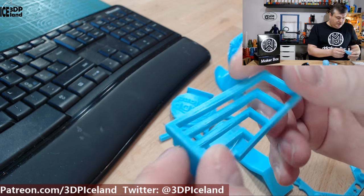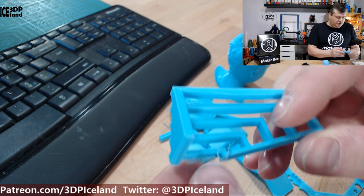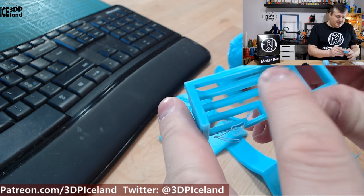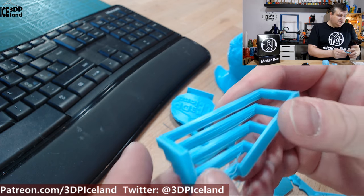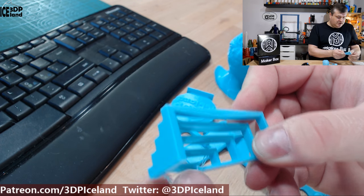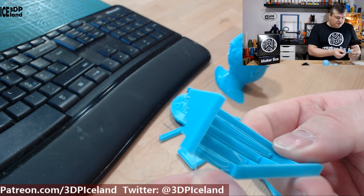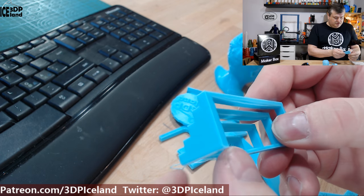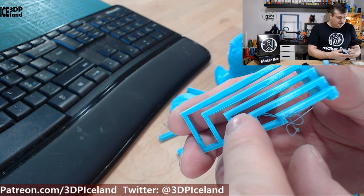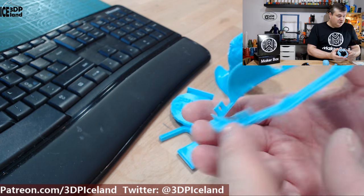Then I printed a bridging test and that came out pretty good. There was one stray strand in the bottom part — not sure what happened there — but the longer spans were coming out excellent with no issues. That seems like a one-off, as I haven't had that issue with shorter spans before.